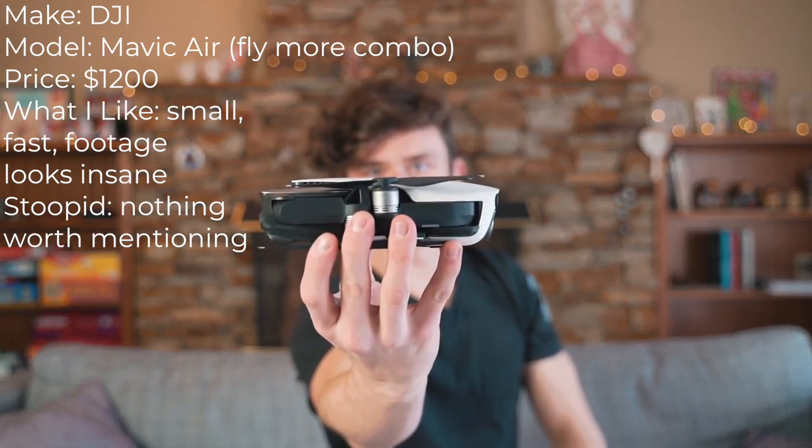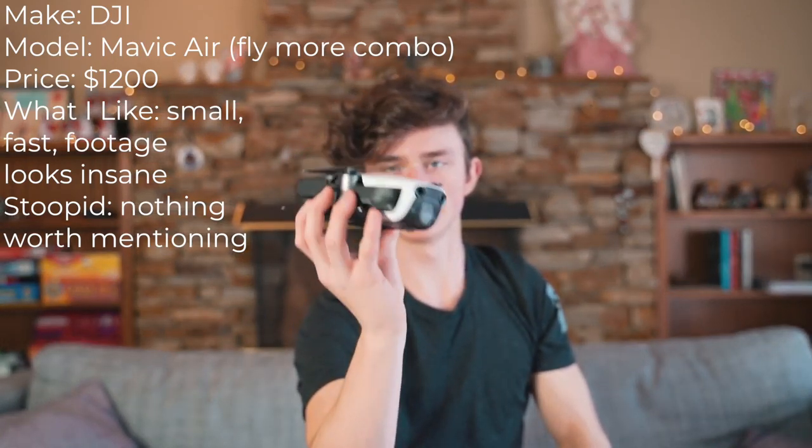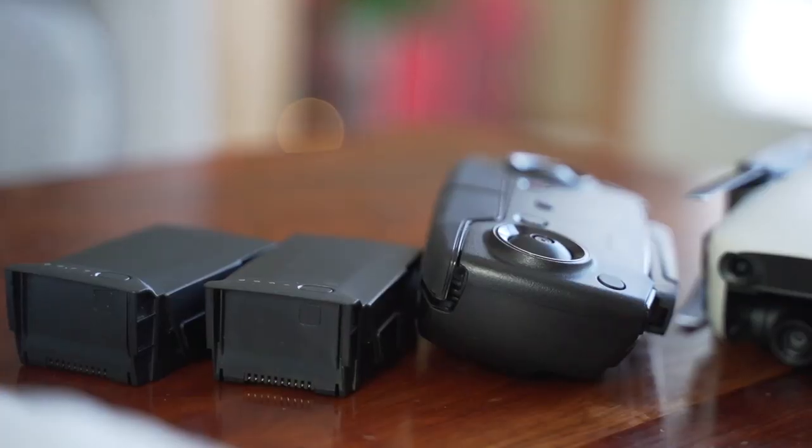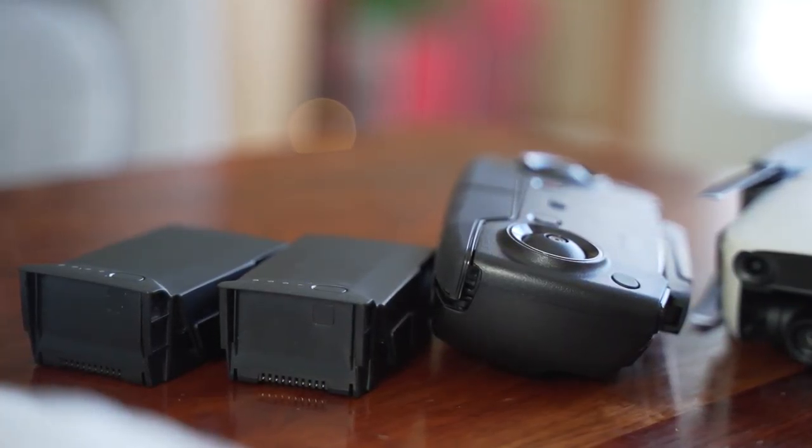Moving on to my drone, which is a DJI Mavic Air. This thing is fantastic — in my opinion it's a lot better than the Pro. It's a great little drone and I got the fly more kit with it, just because it's nice to have an extra battery or two when you're out shooting and you just need that shot.